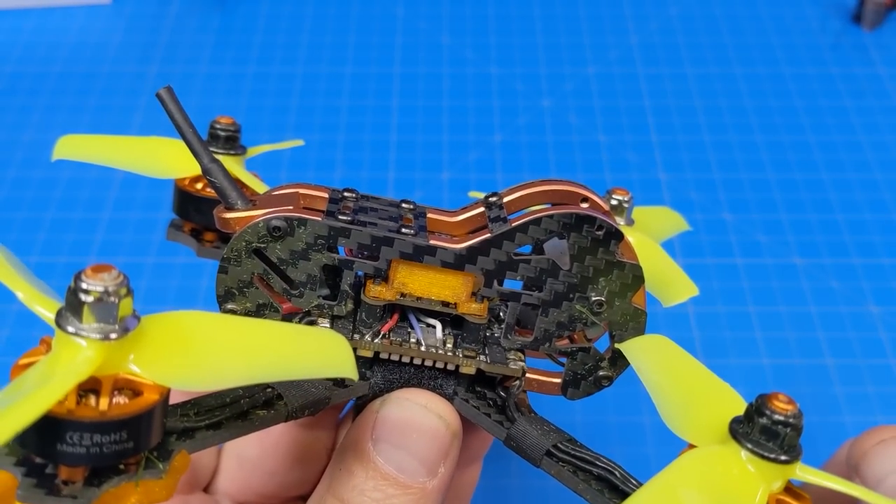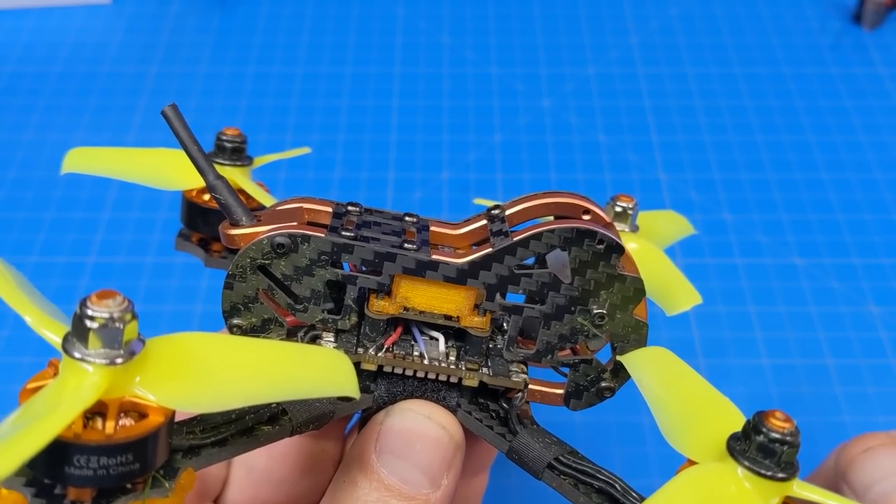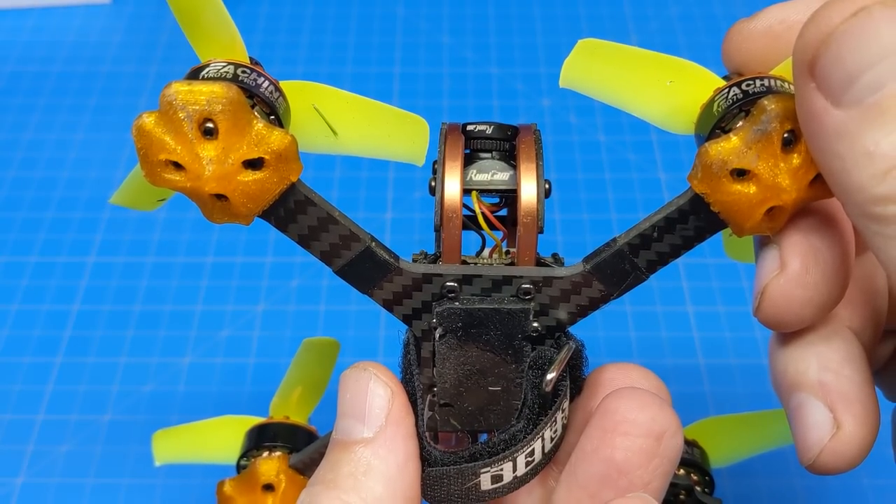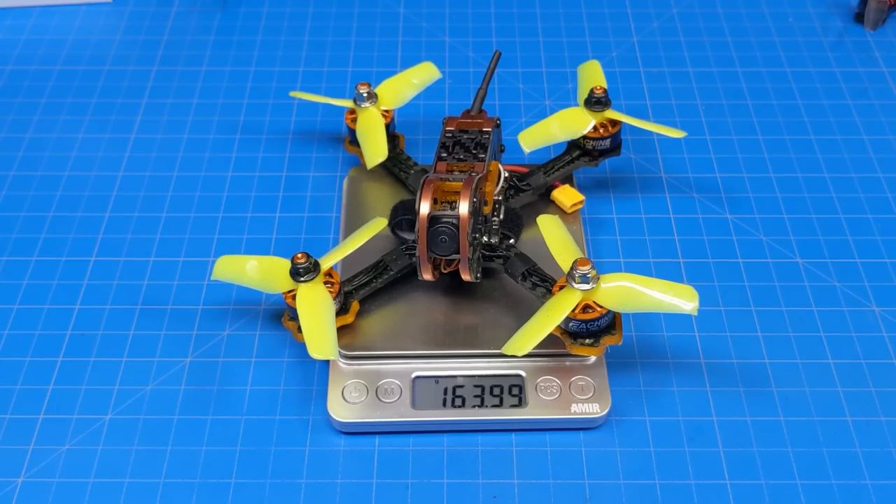You can see one of my receiver wires right there — it came off. I had a bad crash today. You might be able to tell by the crack in the camera. It weighs just about 164 grams.